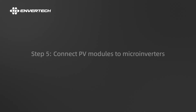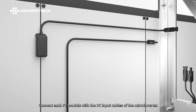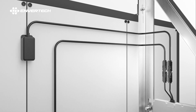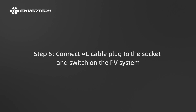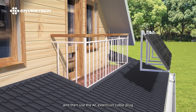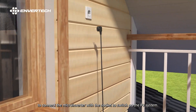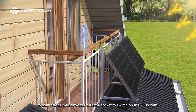Step 5: Connect PV modules to microinverters. Connect each PV module with the DC input cables of the microinverter. Step 6: Connect the AC cable plug to the socket and switch on the PV system. Ensure all connections are completed, then use the AC extension cable plug to connect the microinverter with the socket to switch on the PV system.